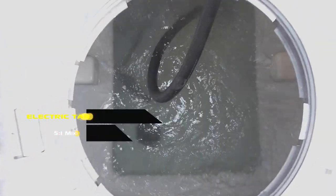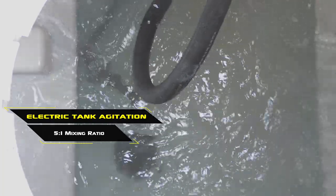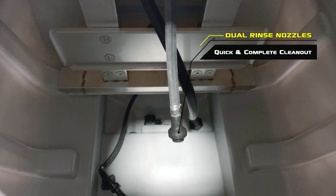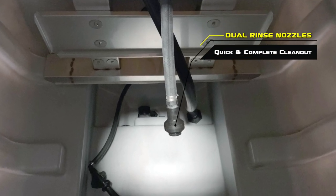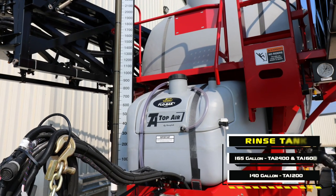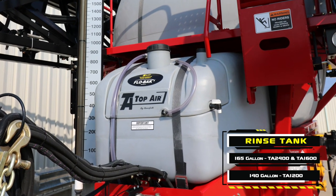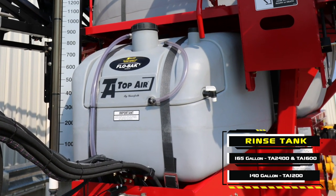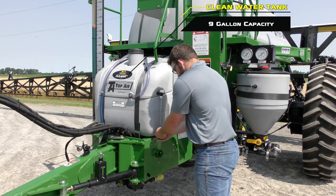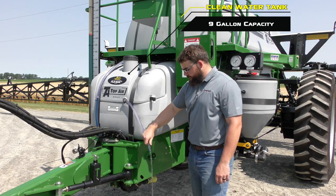The dual tank agitation nozzles provide a 5 to 1 mixing ratio to keep the spray solution properly suspended. Also located inside the tank are two rinse nozzles for complete clean-out from one chemical to another. Up in front of the main solution tank, a clean water rinse tank works with the interior tank rinse nozzles for quick and complete clean-out. Integrated into the rinse tank is a 9-gallon clean water tank with an eyewash tube and spout for quick response.